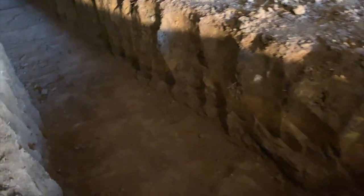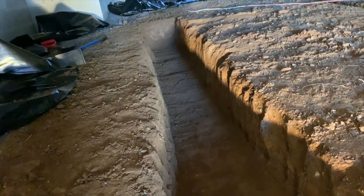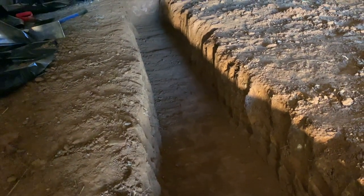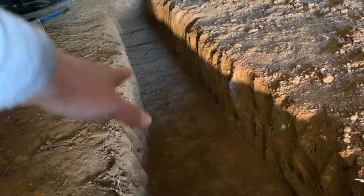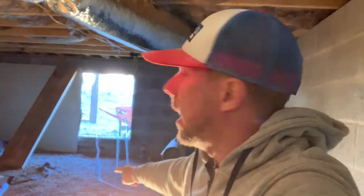We'll set the rebar in there on the chairs and then start mixing our quikrete and start pouring. Check it out guys, we've got this footer completely dug — about 10 foot long, 16 inches wide, and our concrete is going to be eight inches deep, actually a little bit deeper to get it all on grade. We just got back from Lowe's — we got two 10-foot sticks of rebar, rebar chairs, and our ties. We got our quikrete and we're ready to go.